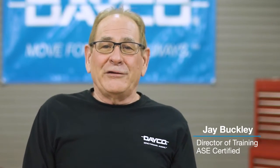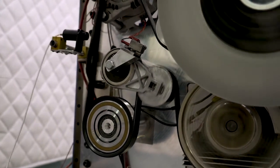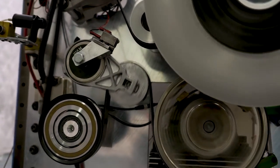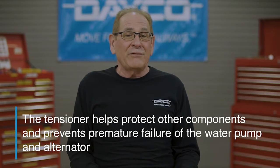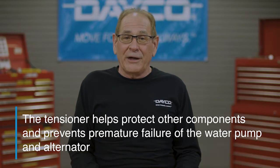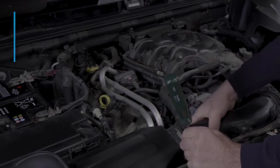Some technicians may think a tensioner is just another component in the drive system, but the tensioner sees a lot of action. Its job is to essentially maintain the correct amount of tension on the belt at all times. It's also designed to protect other components and help prevent premature failure of the water pump and alternator. It has a pretty important job.